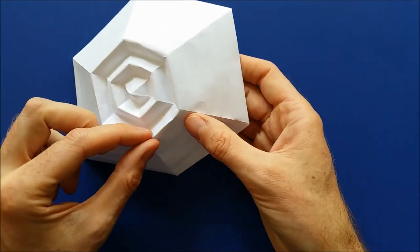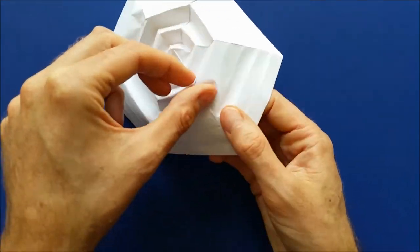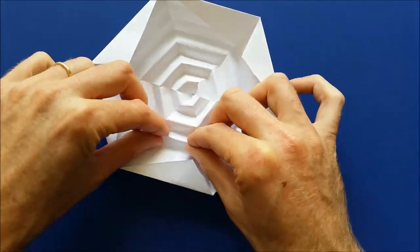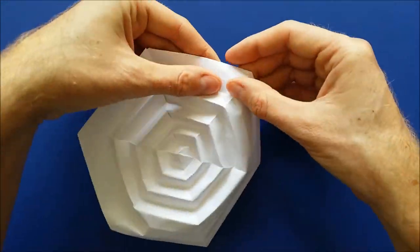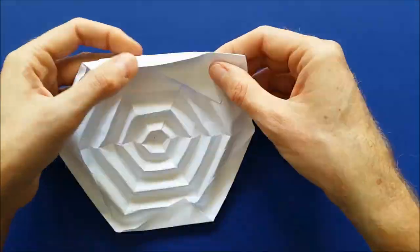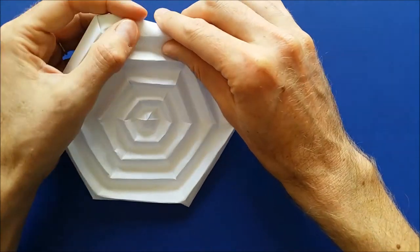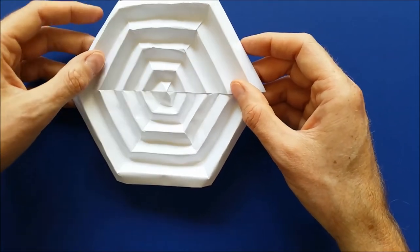You can continue like that for all the other layers. I'm going to accelerate the video for the other layers. For each layer, push the valley folds inside and then mark the mountain folds. Then once you have all the mountain folds marked, turn the model to the other side to mark the valley folds. It's not a difficult model, but it takes a bit of practice. Once you have done your first spider web, it will be much easier to make the second. And your spider web is complete.